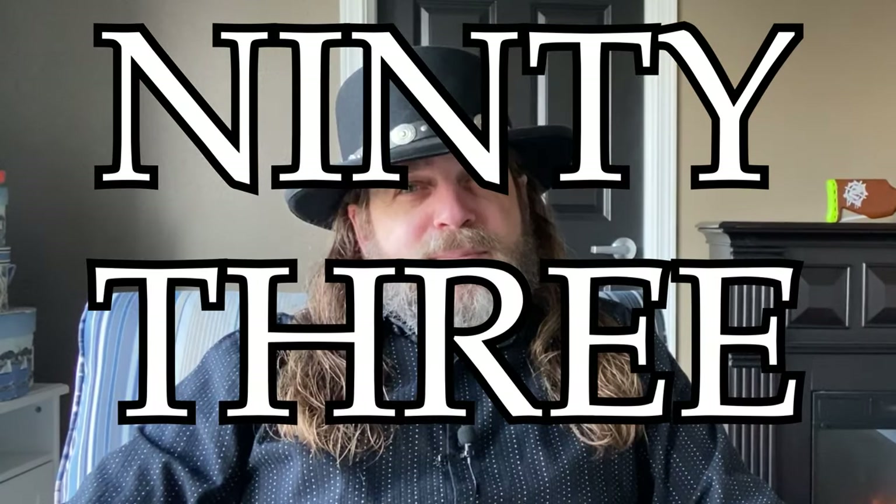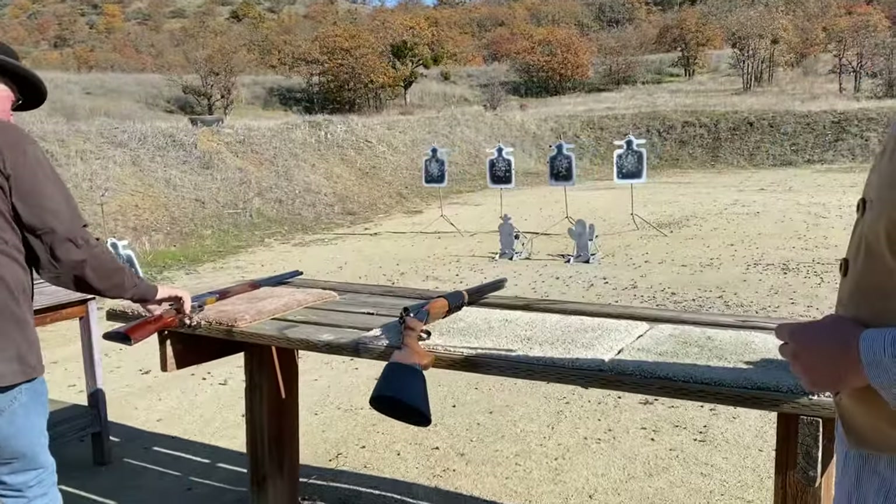He's been around long enough to have badge number ninety-three. So, as you might imagine, he's pretty darn comfortable and familiar with the firearms we use in the sport of cowboy action shooting — a fact that he will demonstrate in the shooting clip that I'm going to show you.